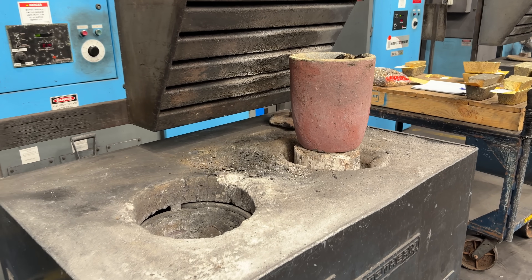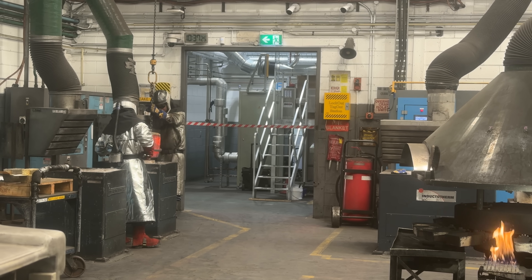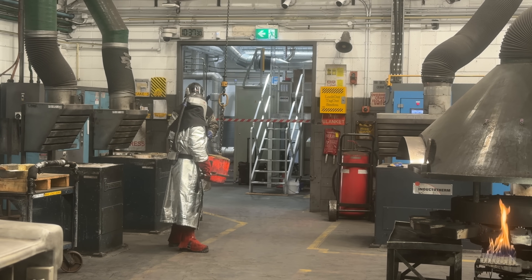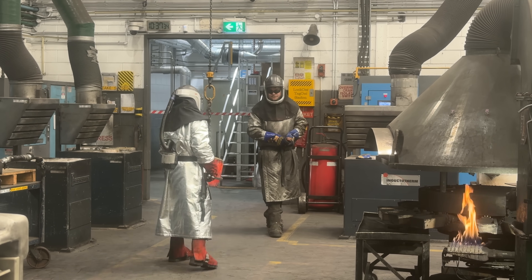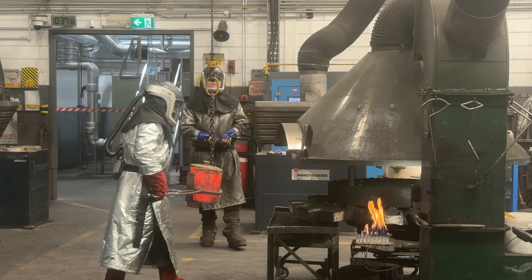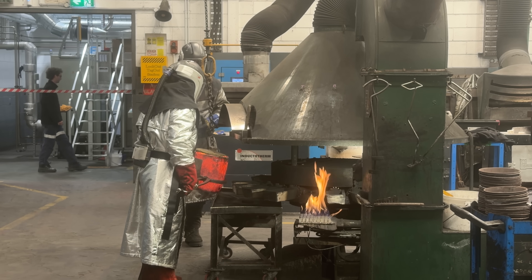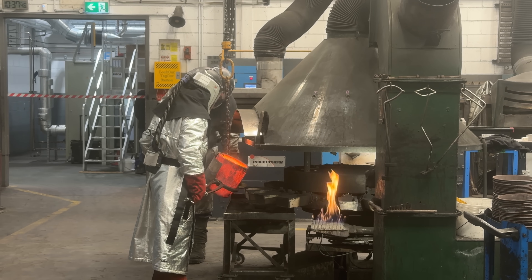This is actually the furnace that they use. The pots go down, they get extremely hot, and they do have to use a crane to lift the gold out because it is so incredibly heavy. You can see they're wearing a lot of protective equipment. I was actually standing behind a glass window filming through it — I was not able to get up close and personal with the gold, but of course it is very hot, so I was okay with that.